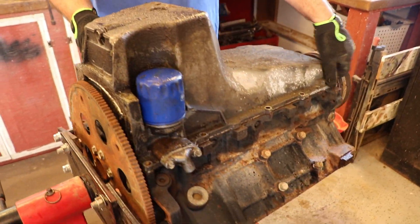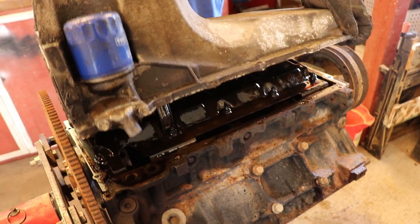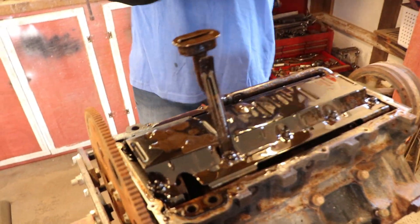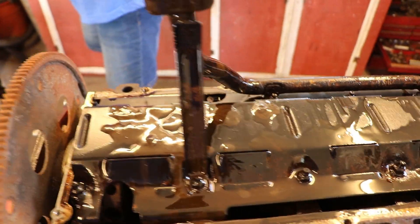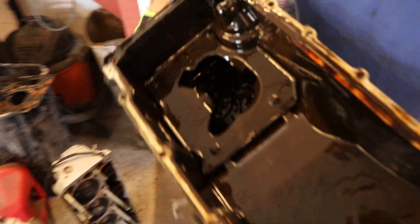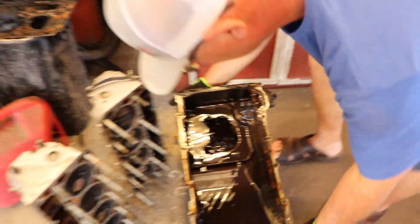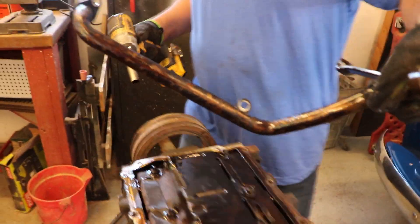It's time for the moment of truth — all you're going to see is the windage tray. Oh my god, look at the sludge in there. That is nasty. How's the o-ring looking? Pretty old.